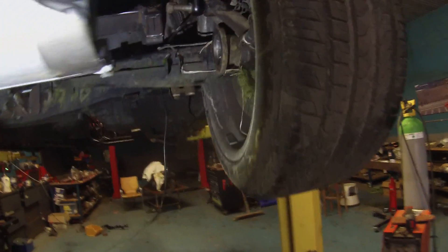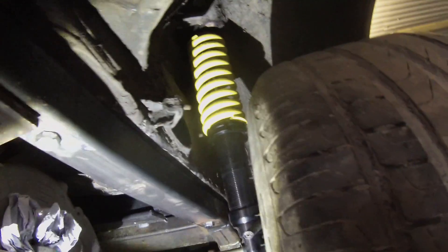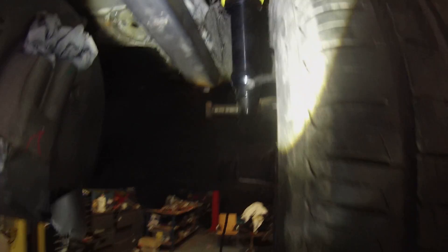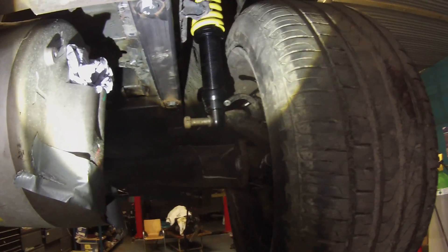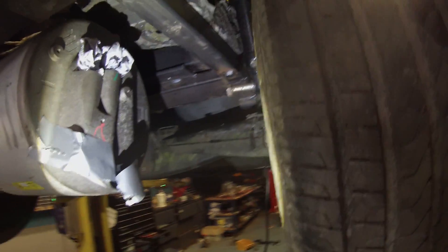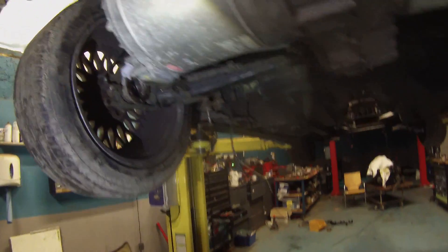Looking very good. We're quite lucky here as well — we've got lots of clearance between the spring and the body of the vehicle. And once the wheels are spaced out to the normal track, we will have plenty of room there as well. It's really starting to come together nicely now.